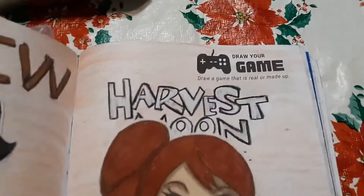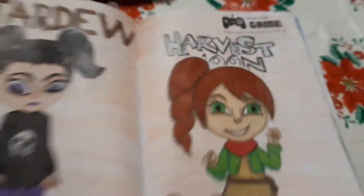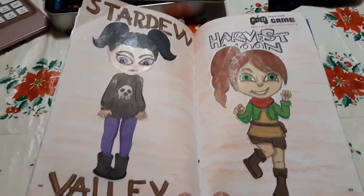This is the Draw Your Game page - draw a game that is real or made up. And I did two games, one on each page, and they're both real.